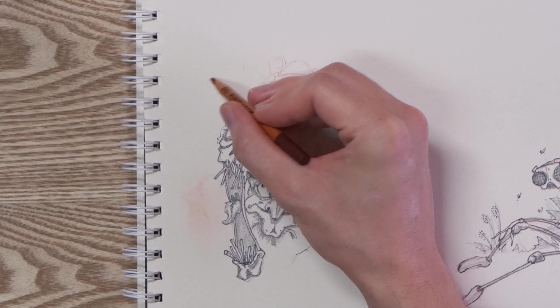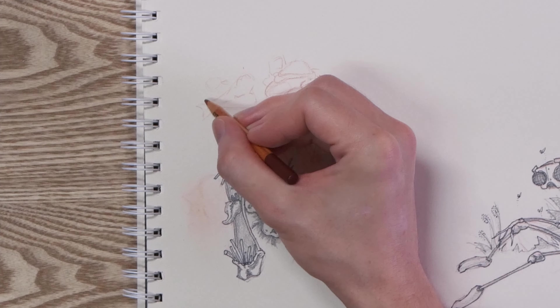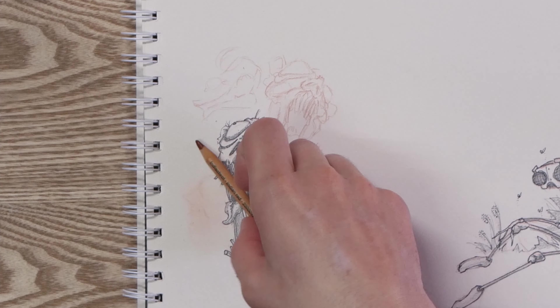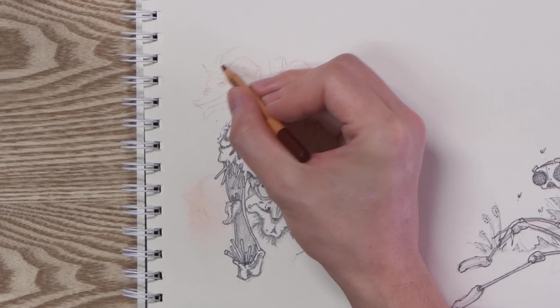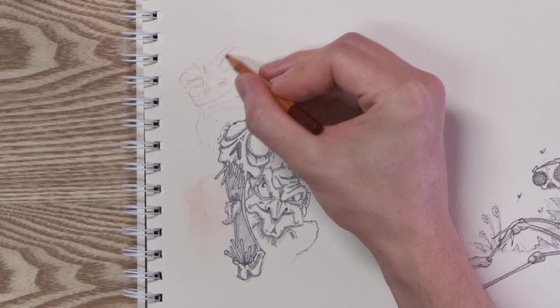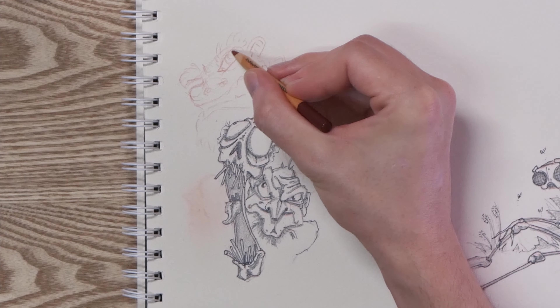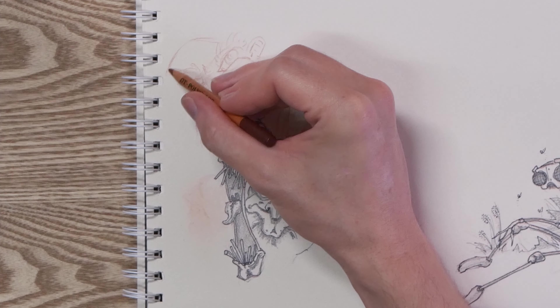Making these videos is sometimes a little bit of a challenge too. I actually filmed a whole episode like this one and didn't realize my camera wasn't in focus, which was a little disappointing because there was one drawing in there that I particularly liked. I think I tried to recreate that at the end of this video.